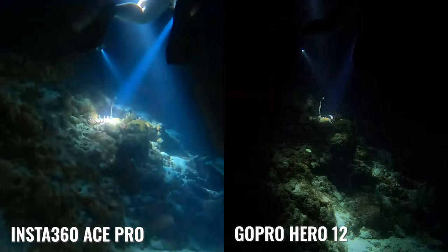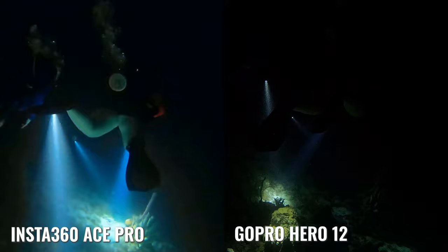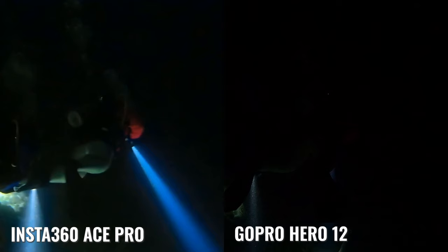As unbiased as I really wanted to be in this video, I have to say the Insta360 Ace Pro just completely destroyed the GoPro Hero 12 in this underwater night diving setting — it's not even close. Just take a look at this footage. In some cases you can't even tell that there's a diver in front of me, and then you see the Ace Pro footage and there's literally an entire person right there that the GoPro completely missed.